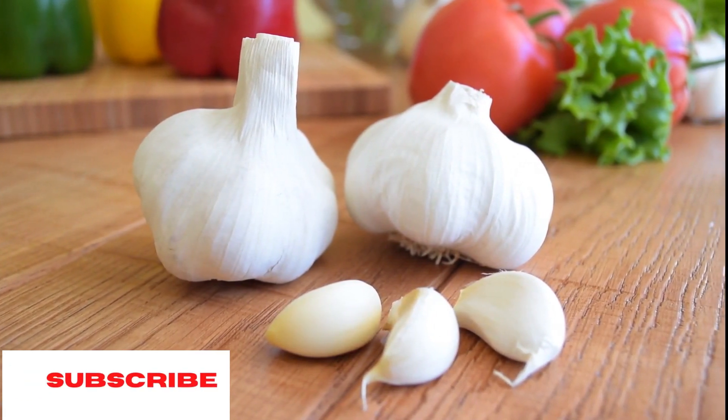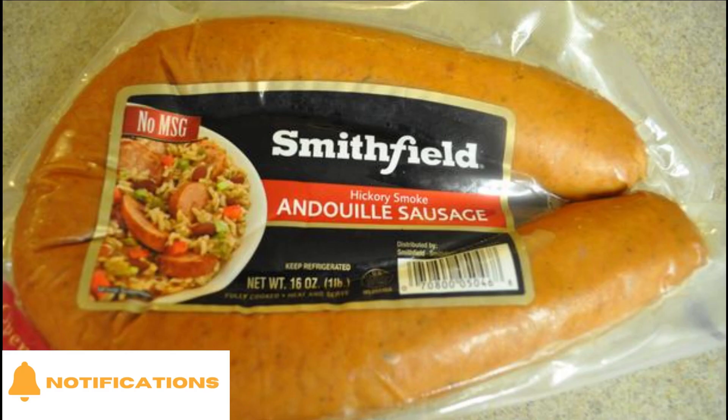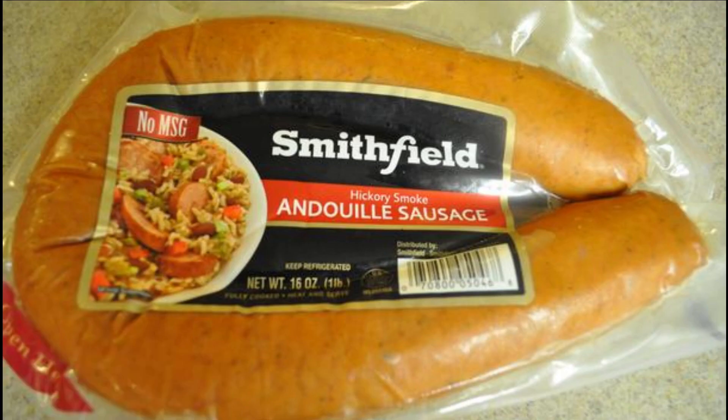Then get 12 ounces of Andouille sausage sliced into half inch pieces. Now for anybody who doesn't know what this particular sausage is, it's a pork sausage.